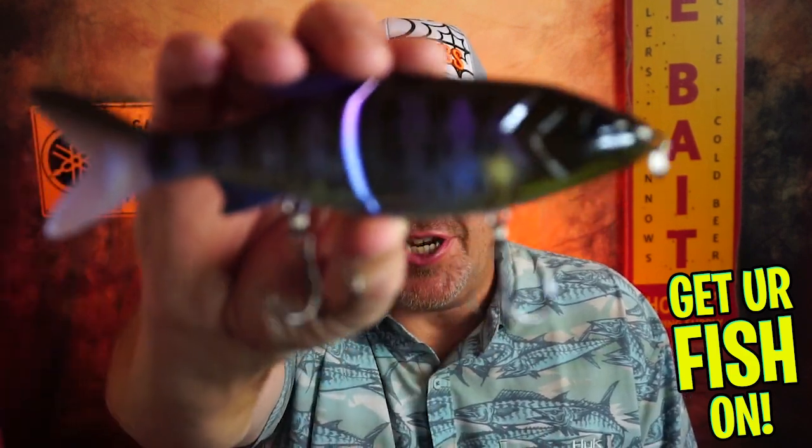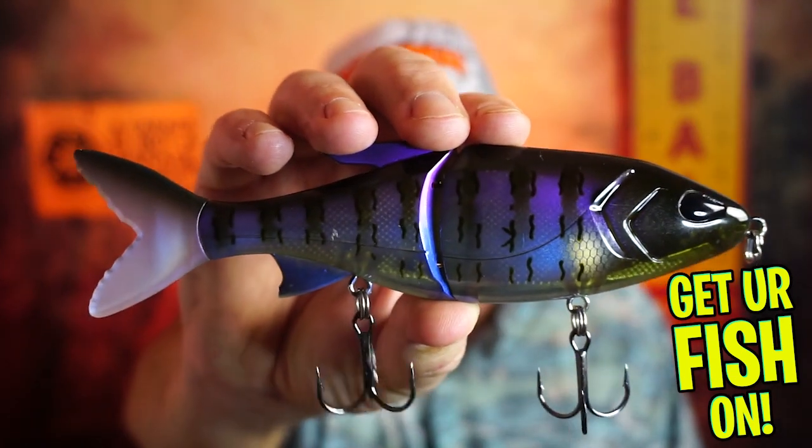Hey guys, welcome back. You asked for it, so here it is. Today you and I are taking a closer look at the 13 Fishing Glidesdale.